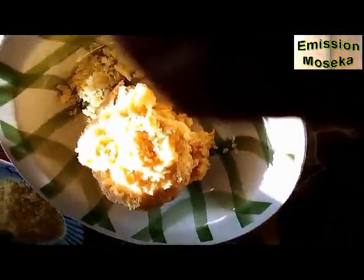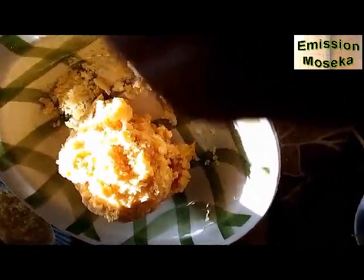Maintenant, je vais ajouter le fromage râpé. Je vais pétrir pour que le fromage et la purée — mon foudou — puissent bien se mélanger. Au besoin, je peux ajouter une pincée de sel pour ceux qui aiment le sel. J'ai ajouté des œufs, de la noix de muscade râpée, du paprika, du poivre blanc moulu, du poivre noir moulu, et un peu de sel.